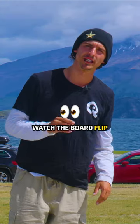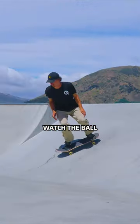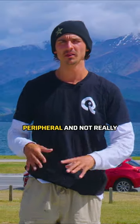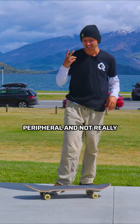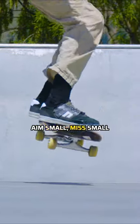Watch the board flip. It's just like any other sport — watch the ball. It's easy to just flip it and see it flipping in your peripheral and not really intently watch it. But the way I like to put it is: aim small, miss small.